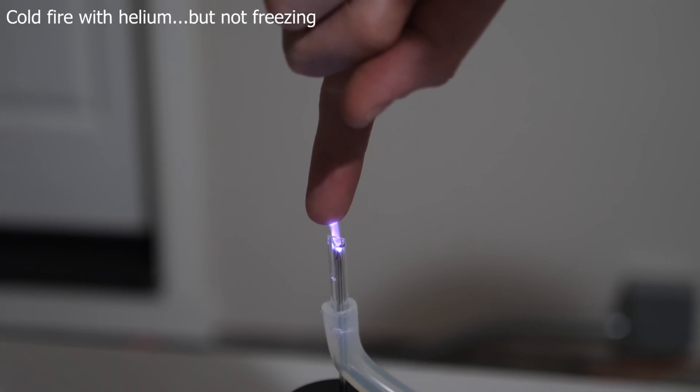In that video's comments section, a lot of people were asking me what the temperature of the fire was. All I could say is that it felt cool to the touch because I was flowing helium through it. Then it dawned on me — I could actually make this fire any arbitrary temperature I wanted, depending on my gas temperature. So I set out to do the impossible: make a fire that actually freezes things instead of burning them.